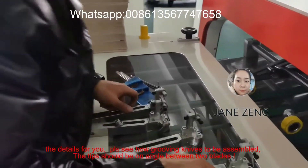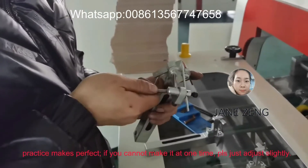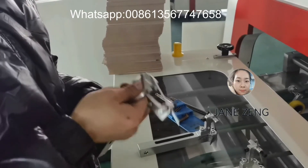Please see how the grooving knives should be assembled. The tips should be at an angle between the two blades. Practice makes perfect if you cannot get it right the first time — press just at the correct side length.